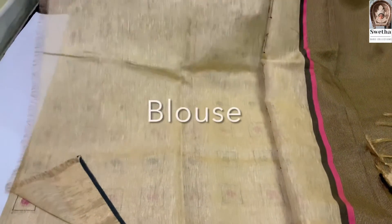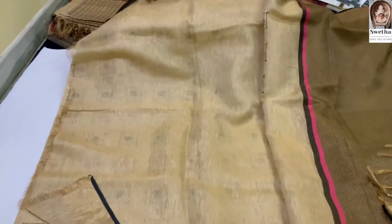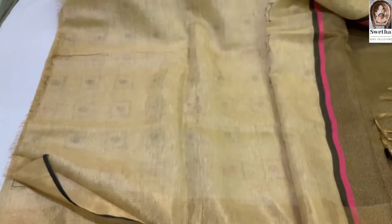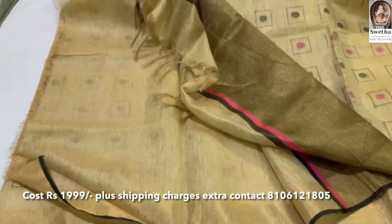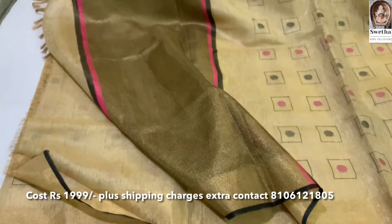The blouse is running plain on two sides. This is a rate of 119 rupees. This includes shipping charges. Compulsory will be shipped.